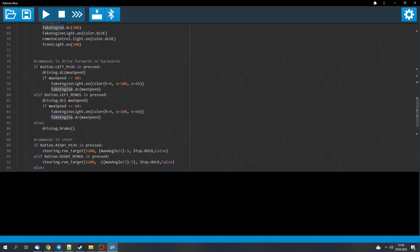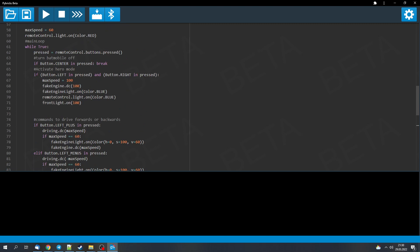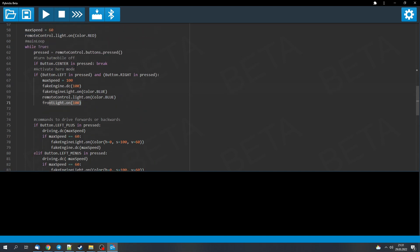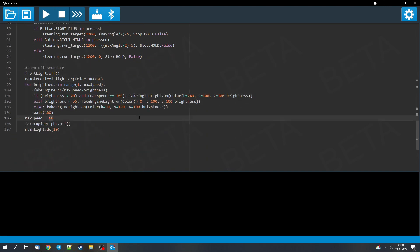After that we're in the main loop where we control the car — drive forwards, backwards, and steer. We can also activate hero mode by pressing both left and right buttons simultaneously, which changes the maximum speed, the speed of the fake engine, the color of the fake engine, the color of the remote, and the front light below the hood. Pressing the center button turns everything off. That was it for this video — you can find the source code and the backlight construction in the description. Thanks for watching, see you in the next video!